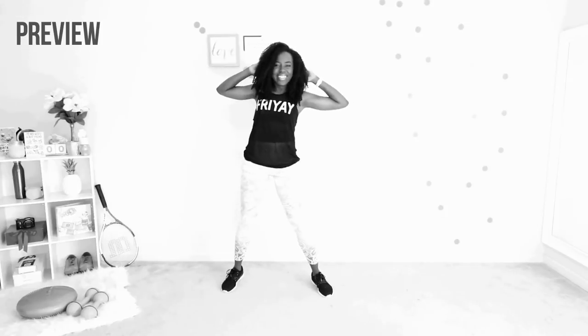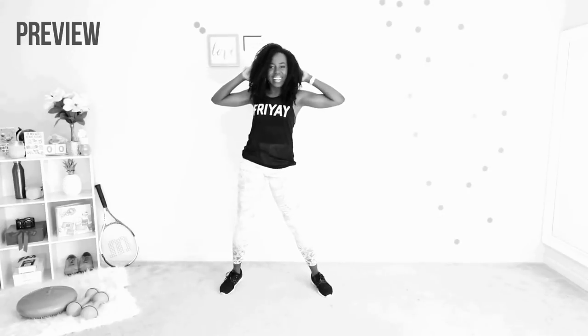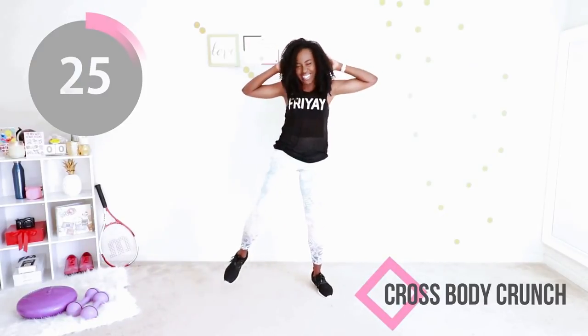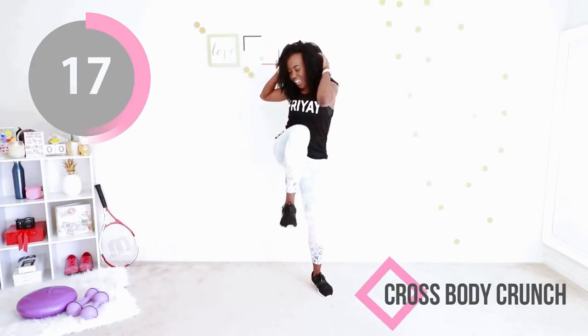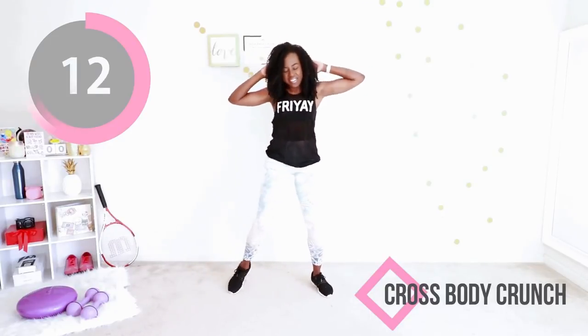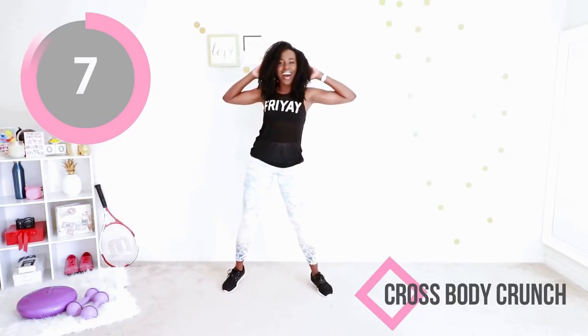Now we're going to do a crossbody crunch. Hands behind your head and you're going to try to touch your elbow to your knee. Be very conscious of your ab muscles as you do this. Raise that knee — crunch! You're doing awesome, you are killing this workout, you're making it look so easy. Just a couple more.